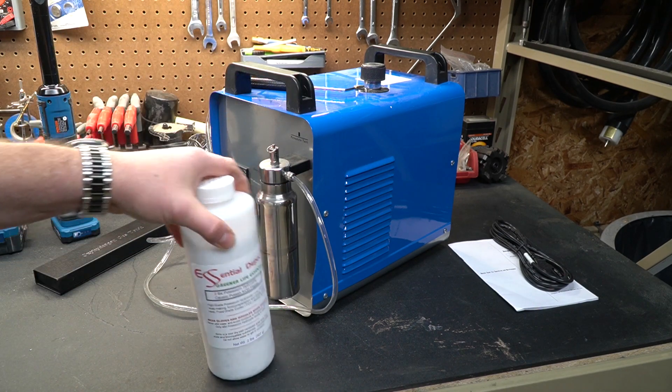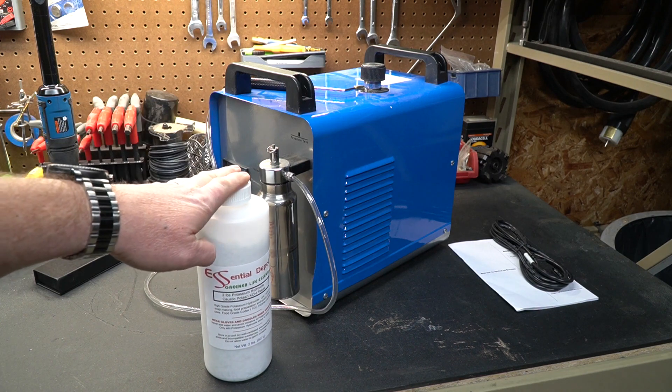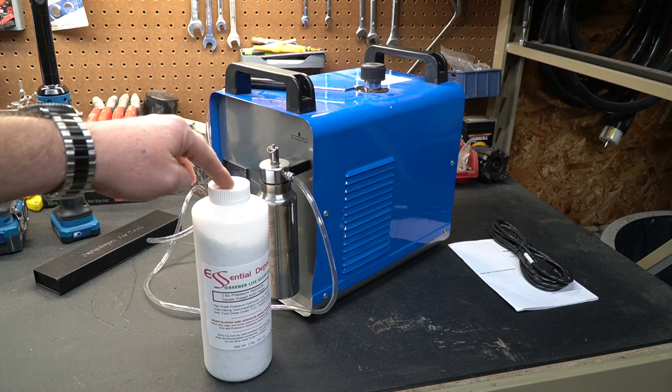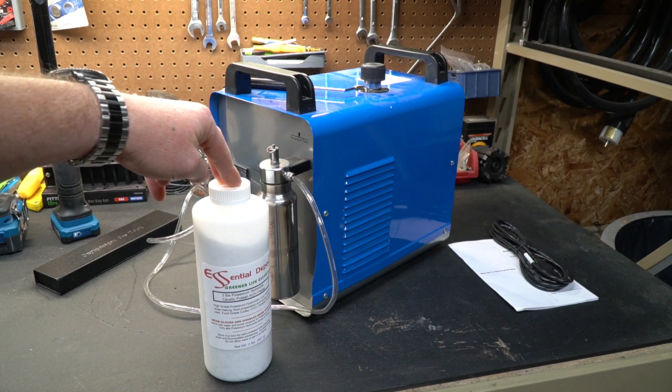One thing to remember is when you add potassium hydroxide to water, it is going to be a chemical reaction and you will experience a little bit of heat. You need to make sure you do this in a well-ventilated area. Also, make sure that whatever container you mix this in can handle heat for a good 20 to 30 minutes.